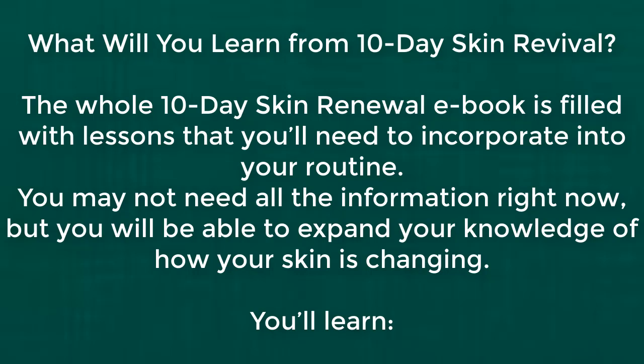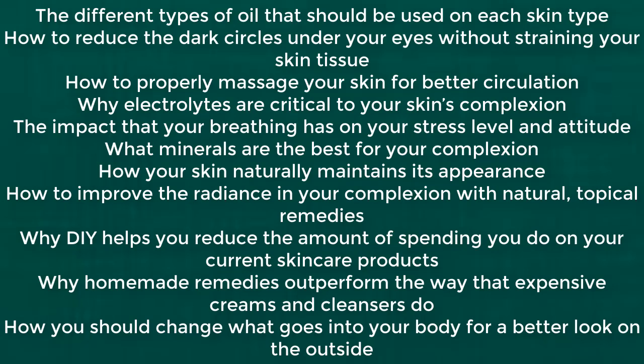You may not need all the information right now, but you will be able to expand your knowledge of how your skin is changing. You'll learn the different oils that should be used on each skin type, how to reduce the dark circles under your eyes without straining your skin tissue, how to properly massage your skin for better circulation, why electrolytes are critical to your skin's complexion, and the impact that your breathing has on your stress level and attitude. You'll also learn what minerals are the best for your complexion and how your skin naturally maintains its appearance.